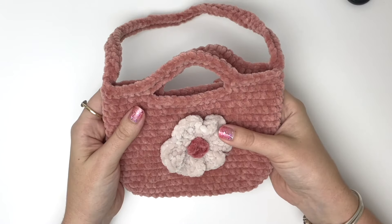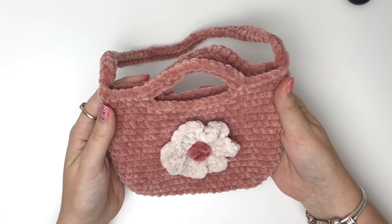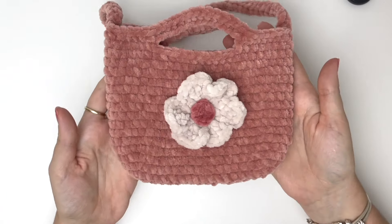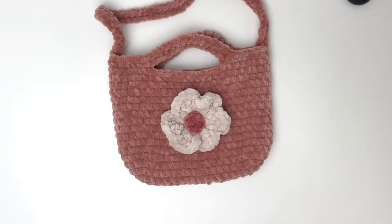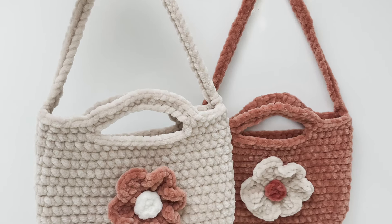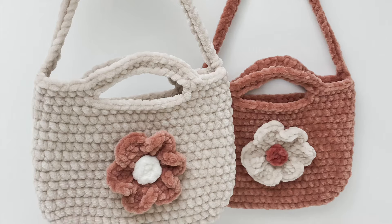And that is your crochet bag completed! The free written pattern for this bag will be on my website, and I'll also be making a larger version which I'll put on there as well. Thanks so much for watching this video. If you enjoyed it, please like, subscribe, and hit that notification bell.